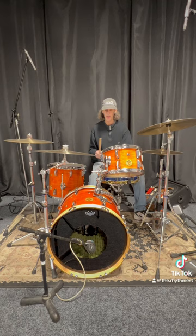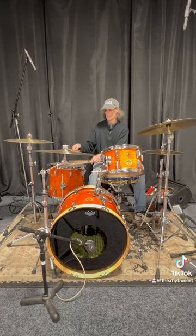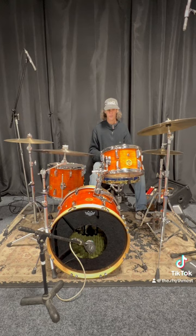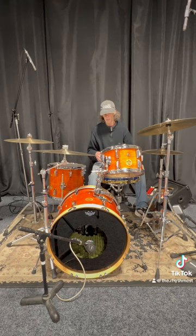That's at a high volume. Here's an example of low volumes. Unbelievable tones. That's a 12-14-20 configuration.